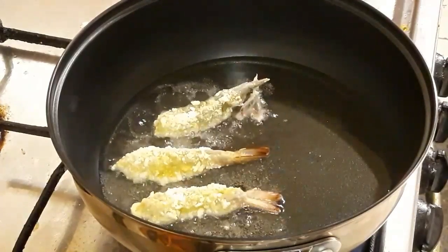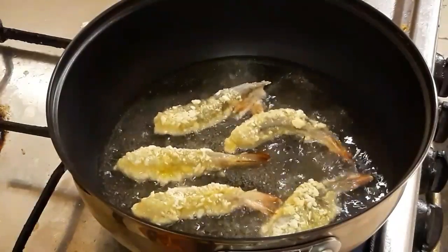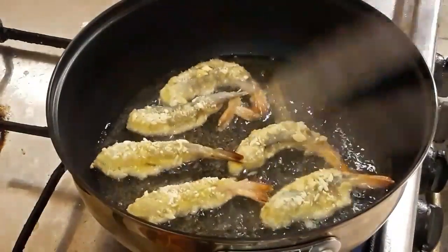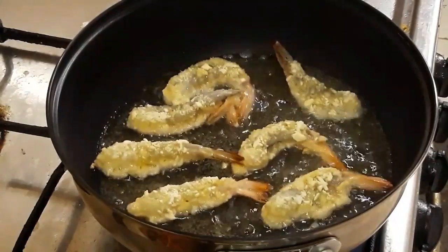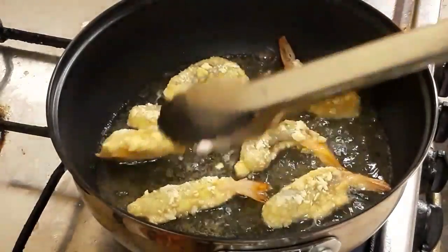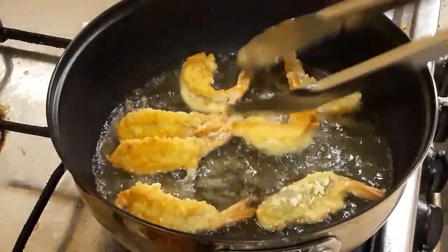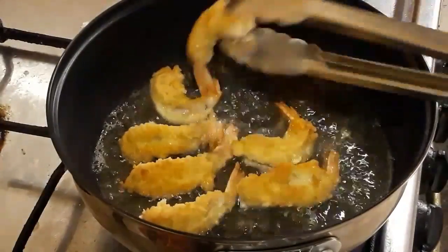2 minutes of heat, 1-2 minutes of heat, 3 minutes into hot water, 1-2 minutes of heat. Food is healthy. That's great. I'm going to start — it's really good for you.